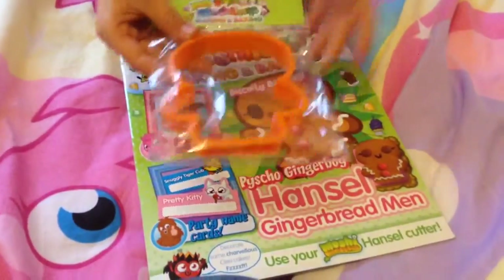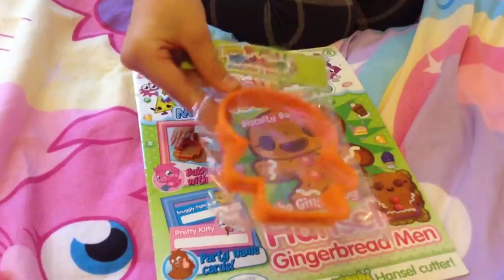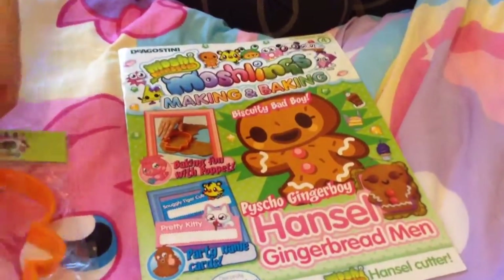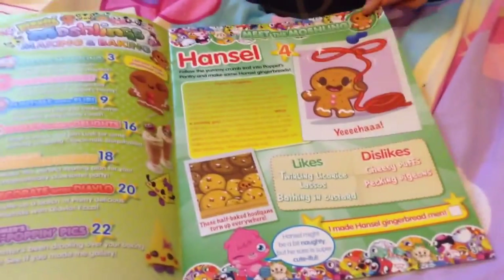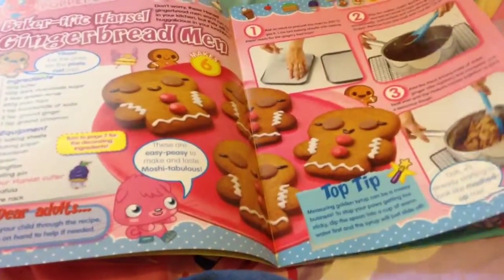Here we have the Hansel biscuit cutter — I mean the clay cutter. Here is a file on Hansel. Here is how you make the yummy Hansels.